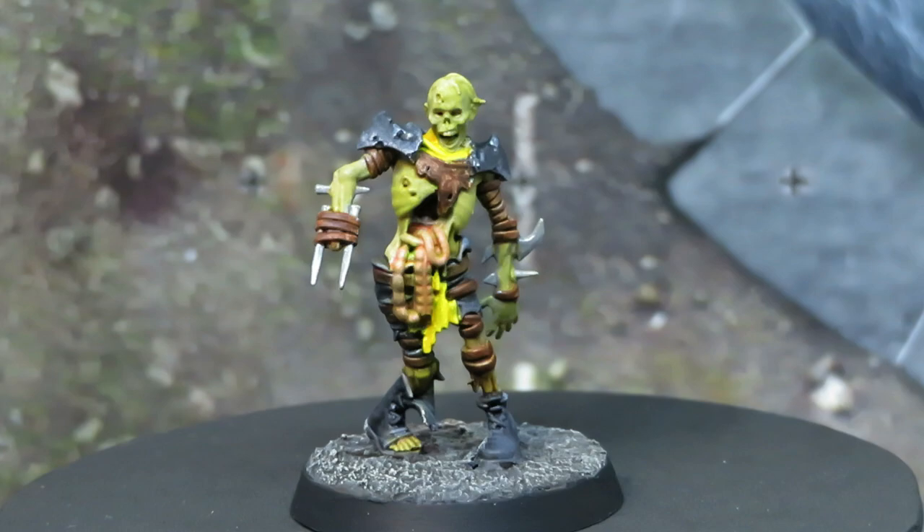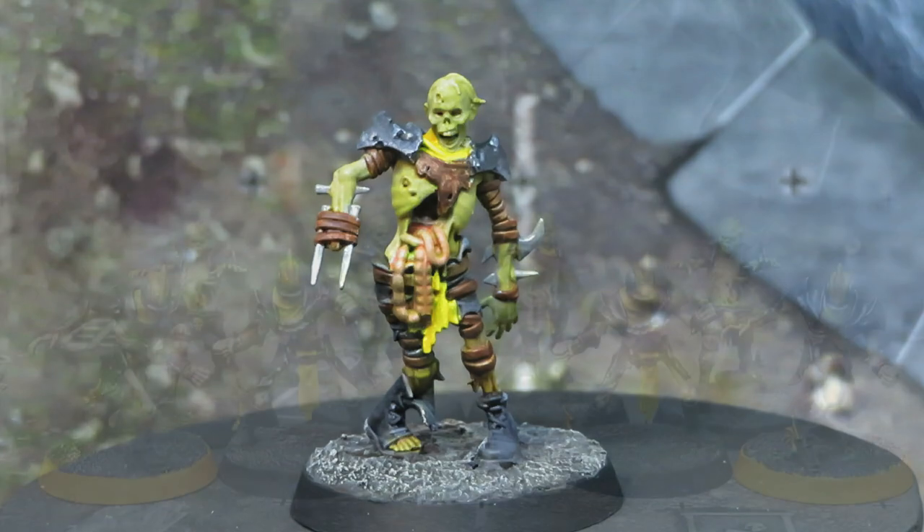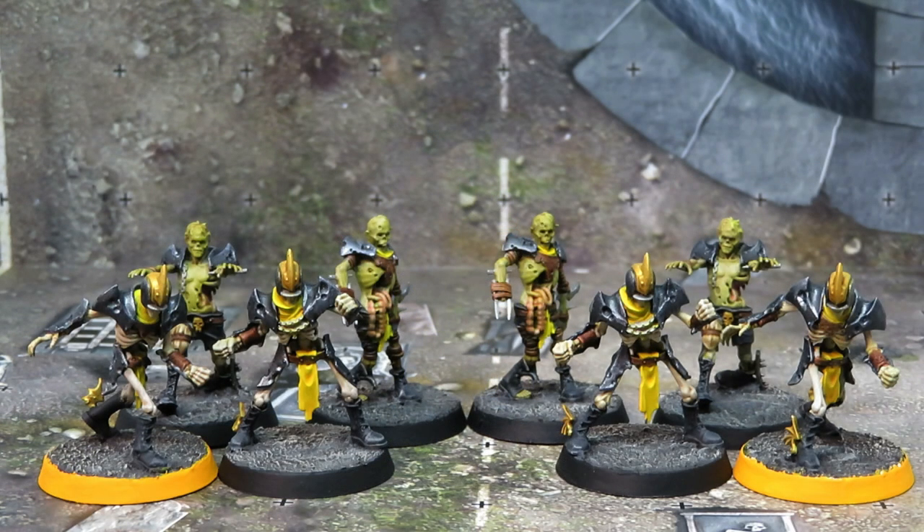So this video we're going to cover the bone paint job on the skeletons, and we're going to do the flesh tone and guts on the zombies. Then we'll be going through a combined section where we cover things like the boots, the yellow leather, the black armour, all of that stuff.